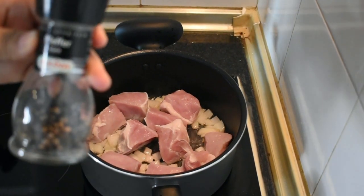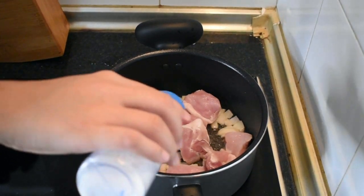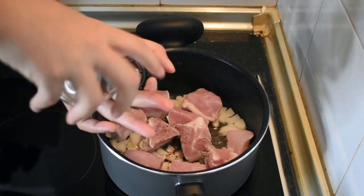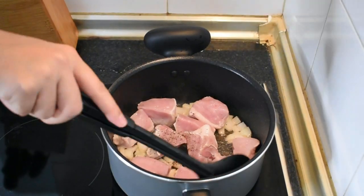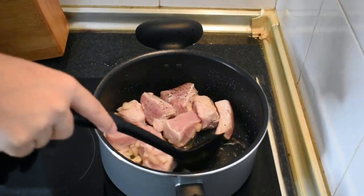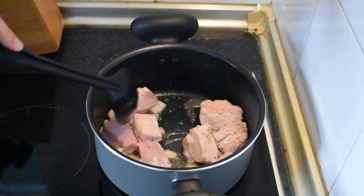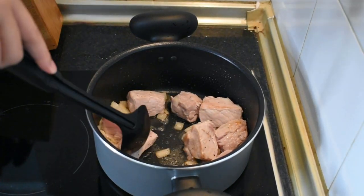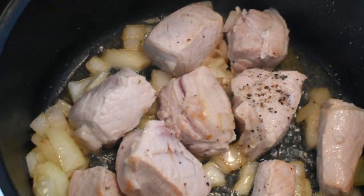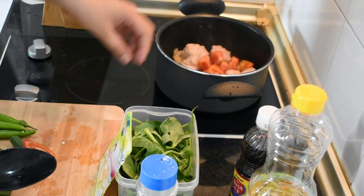Mag-add lang tayo ng ground black pepper at asin, depende sa inyong panlasa. Next, isunod ang kamatis. Dalawang perasong kamatis ang ginamit ko dito.